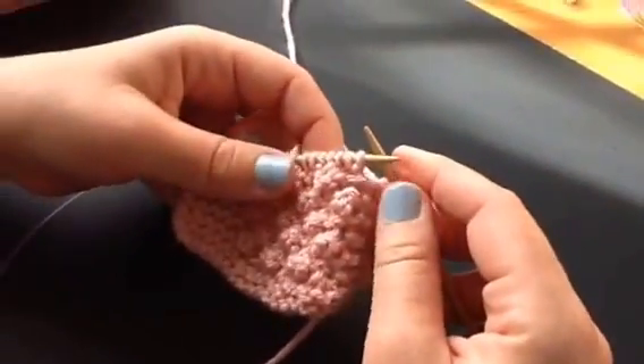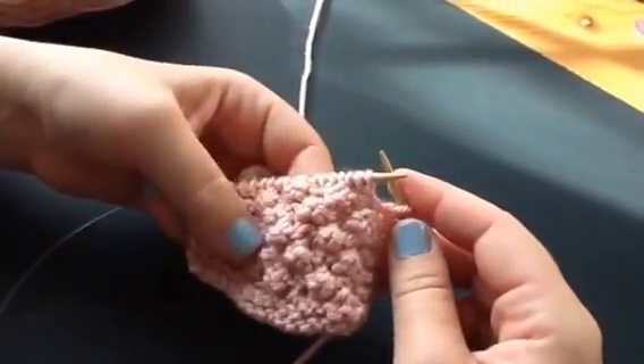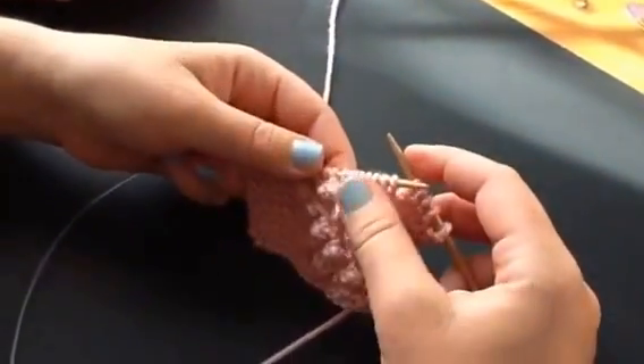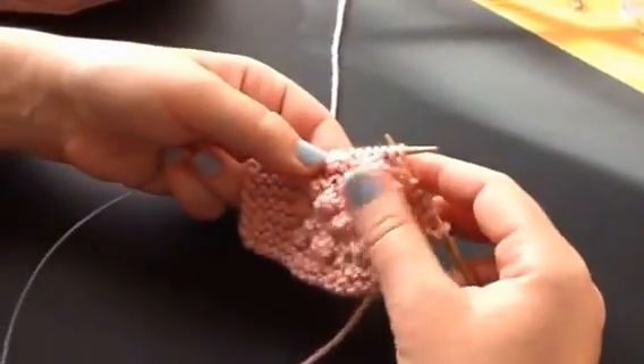So this is the popcorn stitch. It's a cute little stitch you can use on baby blankets or scarves or whatever. It's four rows of knitting to make this little bumpy stitch here.